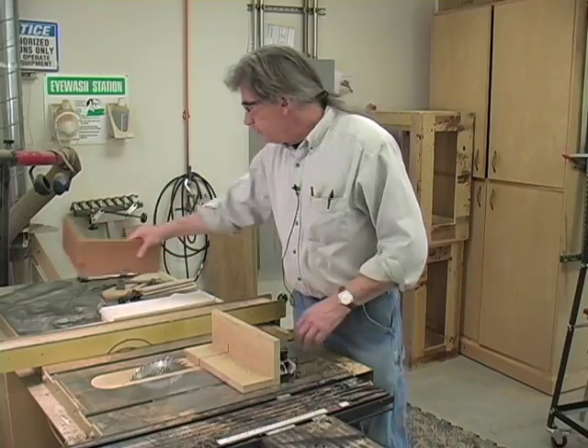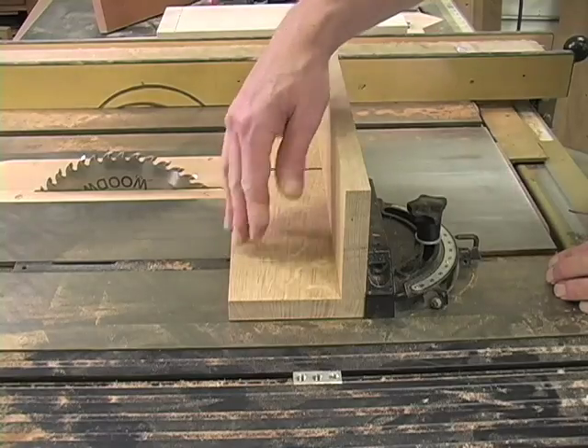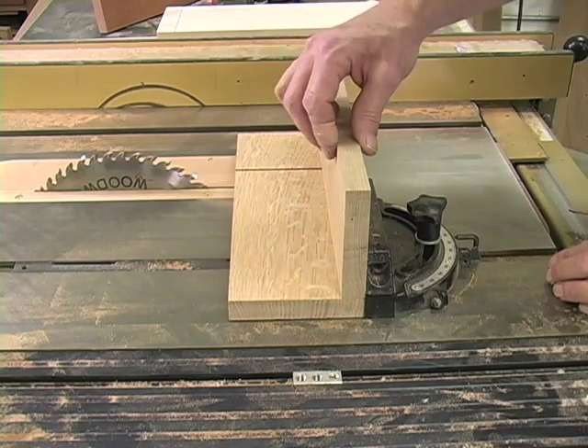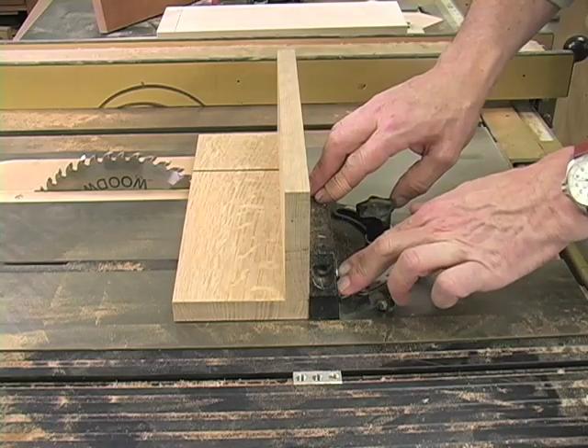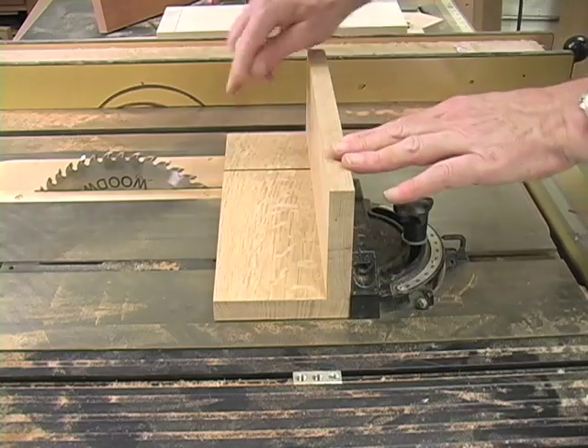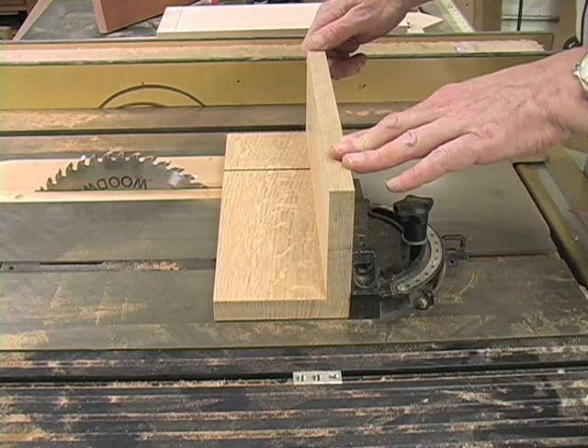The way I do this is with this jig, which is just two pieces of wood screwed and glued together in an L shape, that I've got screwed to the miter gauge. I've run it through the saw blade and that kerf is going to be used to locate my cuts exactly.